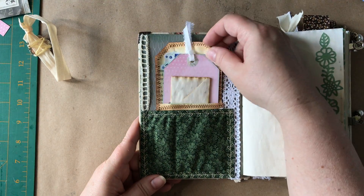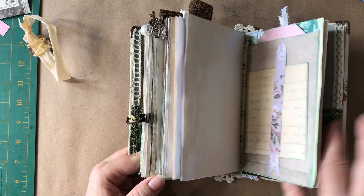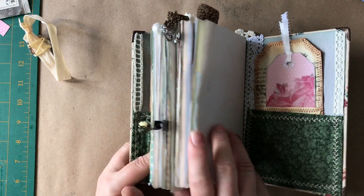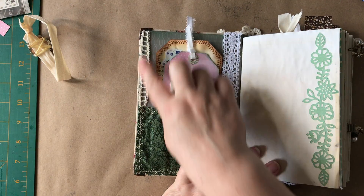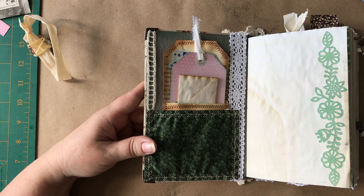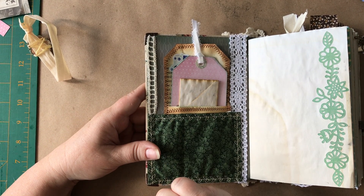So this is now a fabric pocket. I wanted to cover up — there was a glue incident over here and it took off a piece of this paper. So I covered it with that and I had to do another coverage. But of course, I didn't have any of that lace left, so I just used that. That's from the big stash we were able to buy at Dollar Tree.